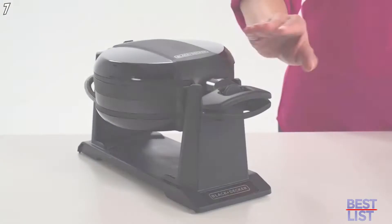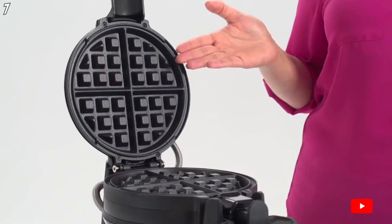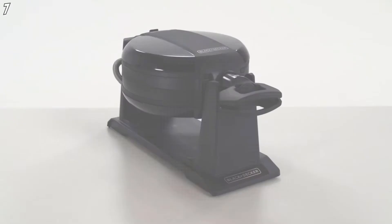The Black & Decker Double Flip Waffle Maker cooks your family's morning meal in half the time. Two sets of double-sided waffle plates allow you to cook two delicious waffles at the same time. The rotating cooking system makes perfectly fluffy waffles every time. Non-stick deep grids effortlessly turn out waffles with plenty of room for your favorite toppings. The swivel handle locks into place keeping your waffle plates securely closed. The Black & Decker Double Flip Waffle Maker fills your plate with fluffy goodness.